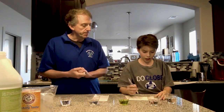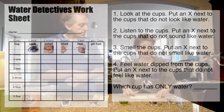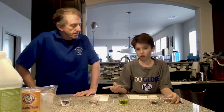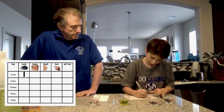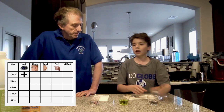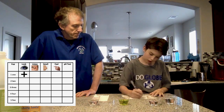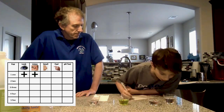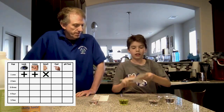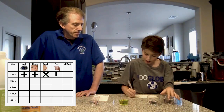Starting with cup number one, you can use a table you print out or make your own. First, look at the substance — it looks like water, so put down a plus. Listen to it — it sounds like water, another plus. Now smell it — that does not smell like water, so we put an X. And it feels like water.